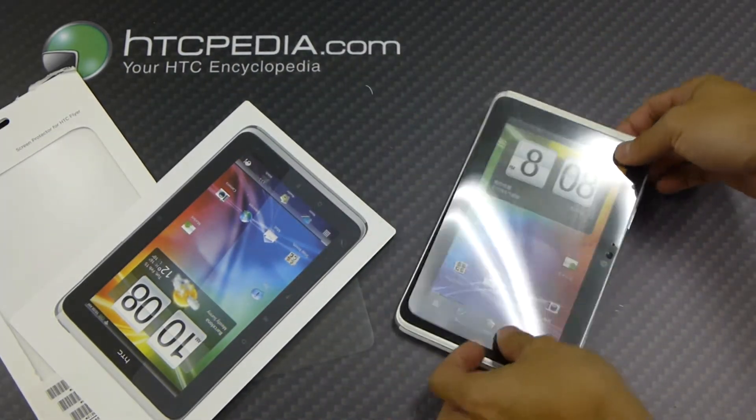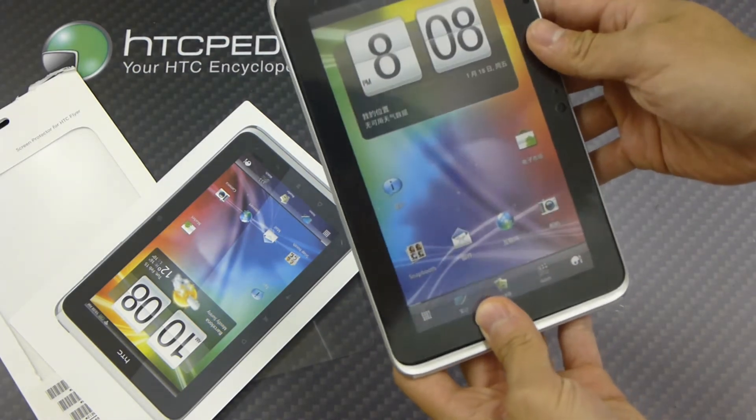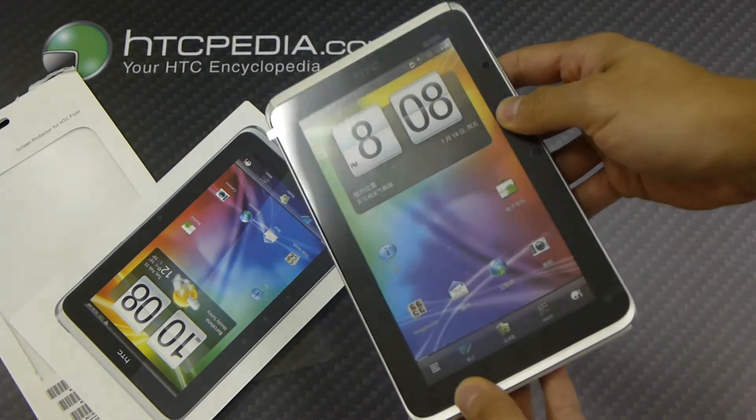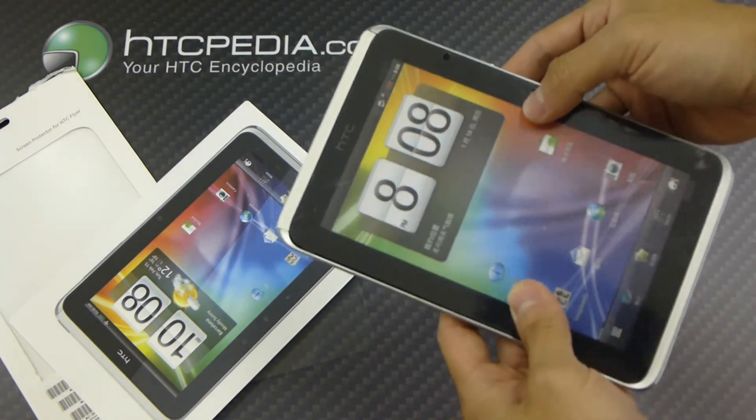I'm just going to show you guys that it does fit over the Flyer like so. It covers up the whole entire front glass and has these little cut-outs for the front-facing camera and the light sensors.